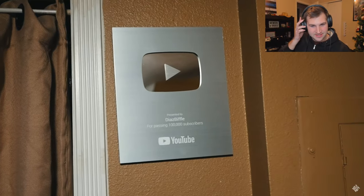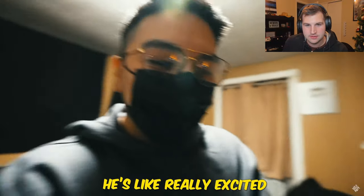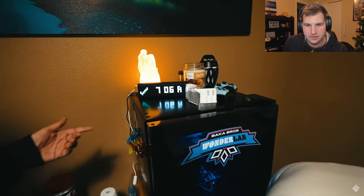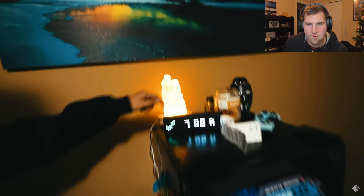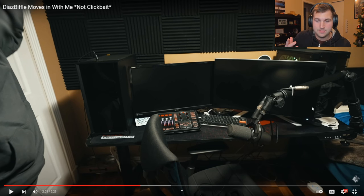He's got his 100K YouTube plaque on the wall. Here we have Diaz Biffle's full setup — as you can see, double monitors. He's got the audio mixer right here for the stream, a keyboard and mouse, and he's got a dual PC setup.